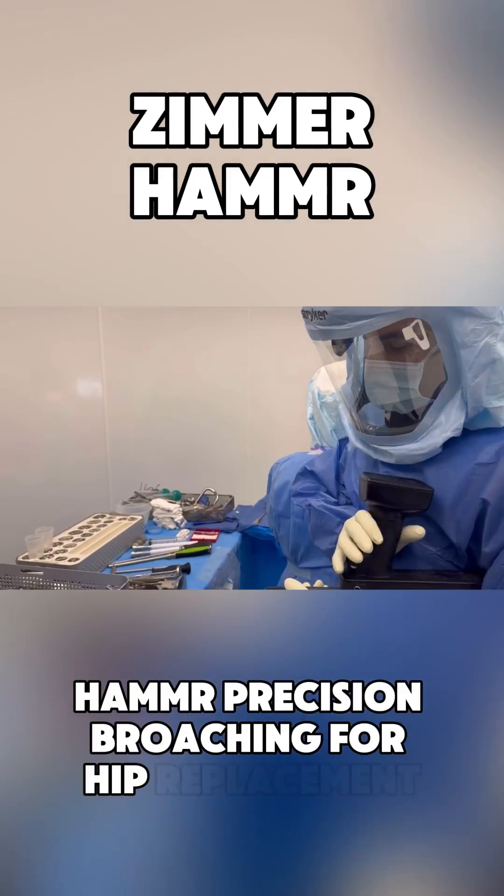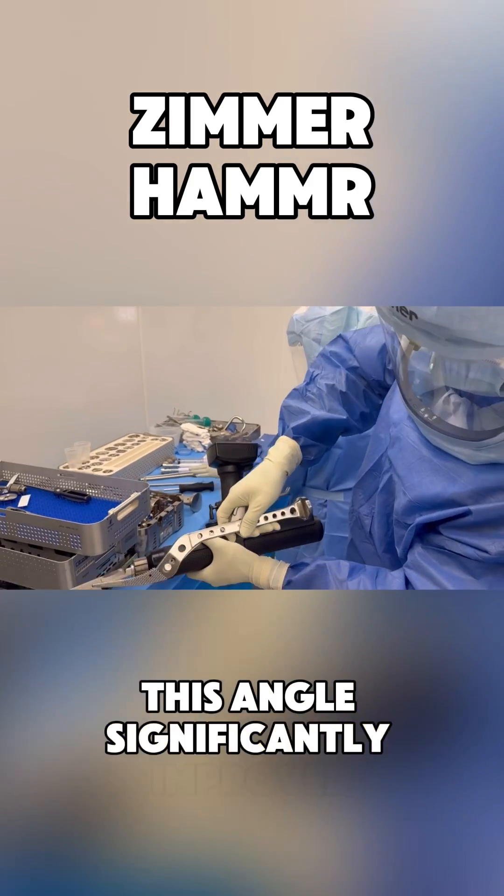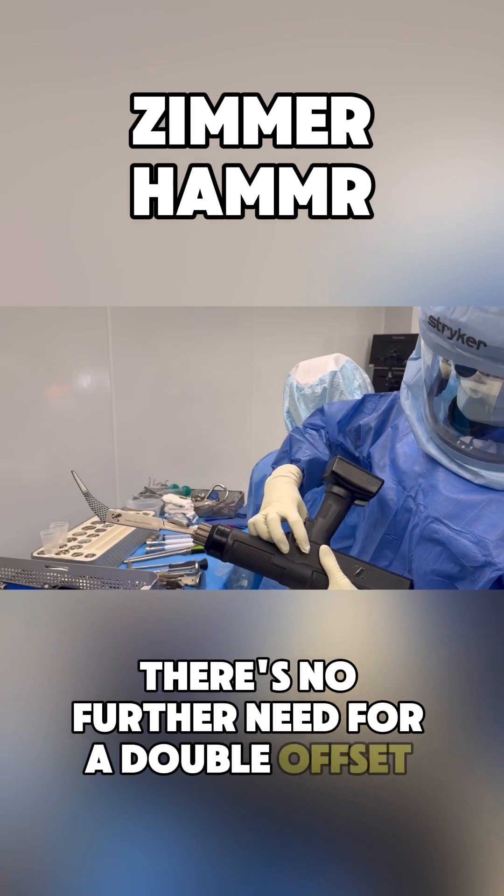Hammer. Precision broaching for hip replacement. Here we can see an excellent broach angle. This angle is significantly improved when compared with traditional broaching. There's no further need for a double offset broach.